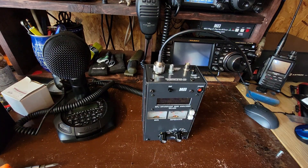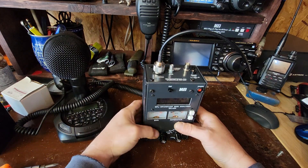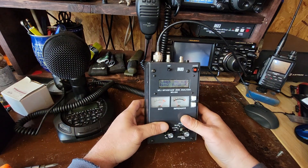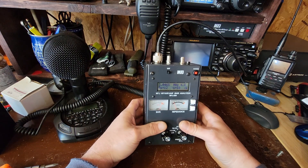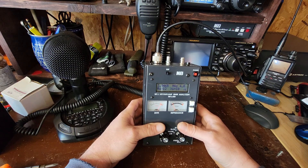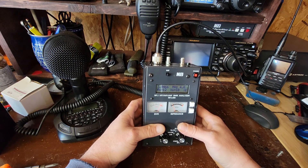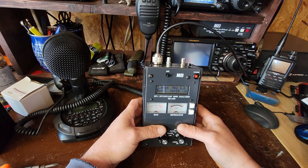Hey everybody, PJ here. I just got in my new-to-me MFJ-269 antenna analyzer. I've been messing around with it, going through the instructions and stuff, and just thought I would hook it up to my NFED. I've got an MFJ NFED antenna, 10-80.